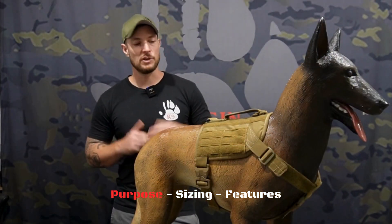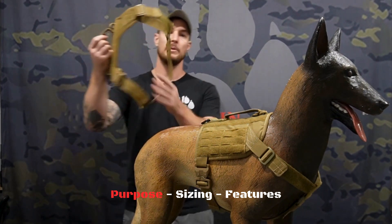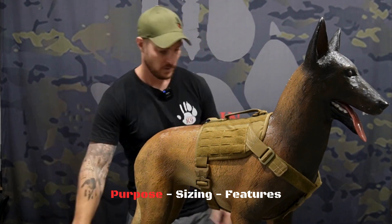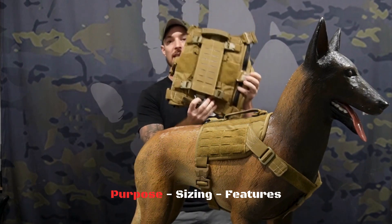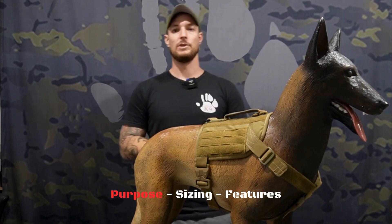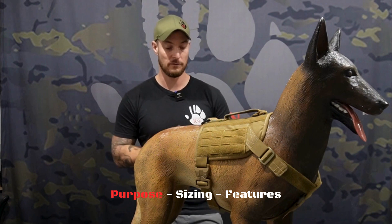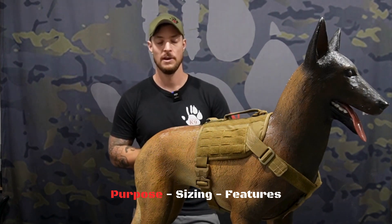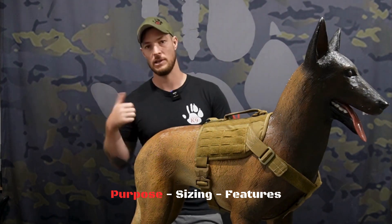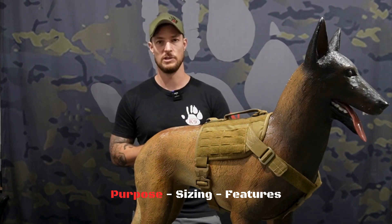So the purpose of the general purpose harness is it was going to be an in-between between the lightweight harness and our full-size tactical vest, the K9 TV. The aim was to achieve a little bit of both for people who aren't exactly looking for the lightweight harness and who don't want the full-size tactical vest, and that could come down to things like heat consideration, weight, and some of the functions you get between the two designs.